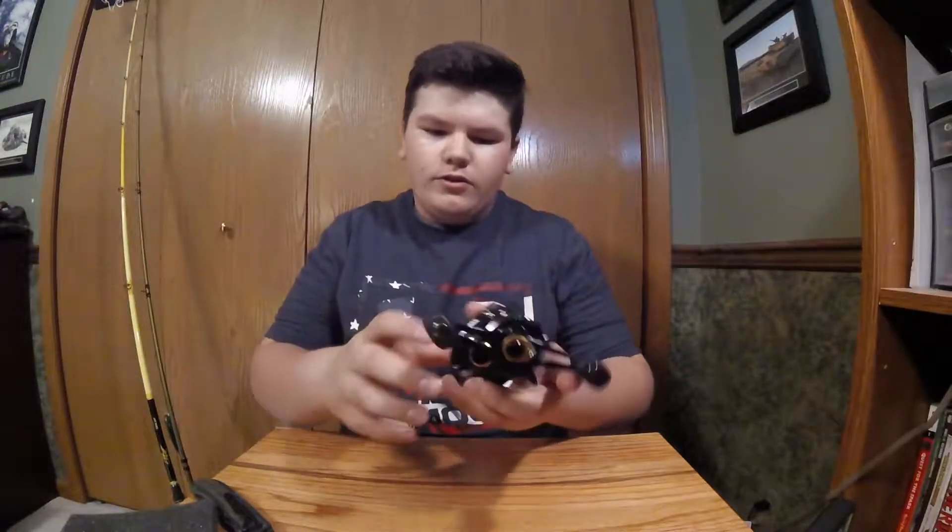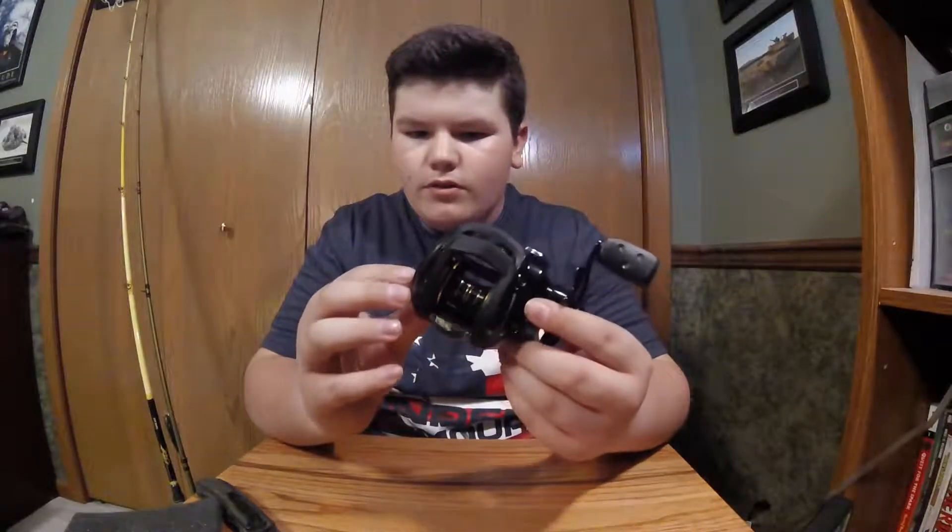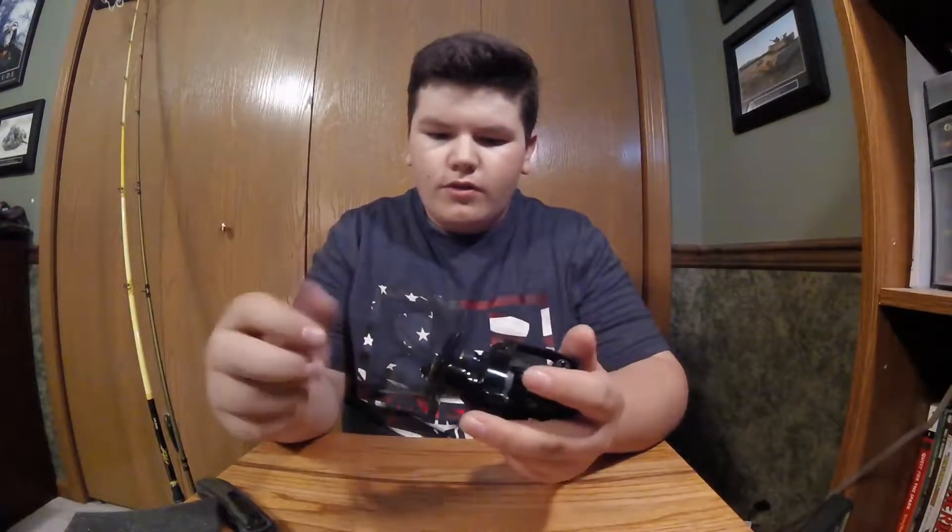7 to 1 gear ratio, 8 ball bearings, really really smooth. I love the color, the black and white, black and gold. Picked this up for $70 at Ginner Mountain. Really really smooth.